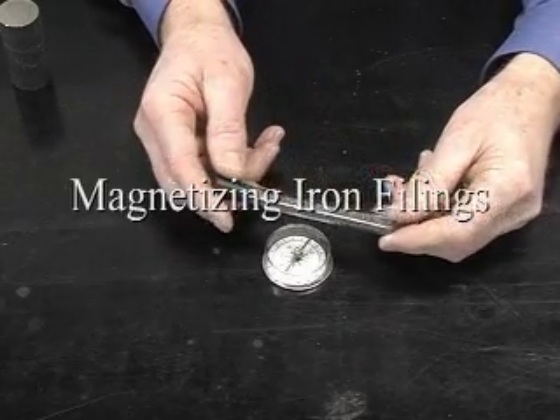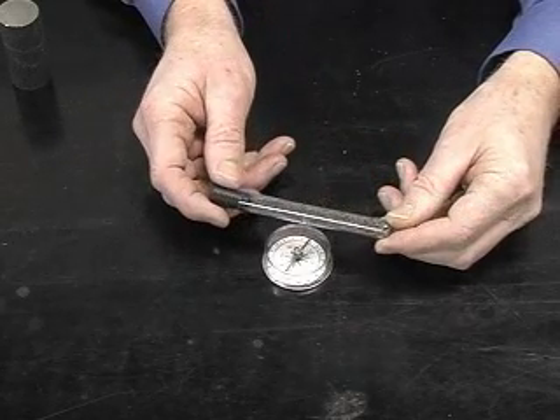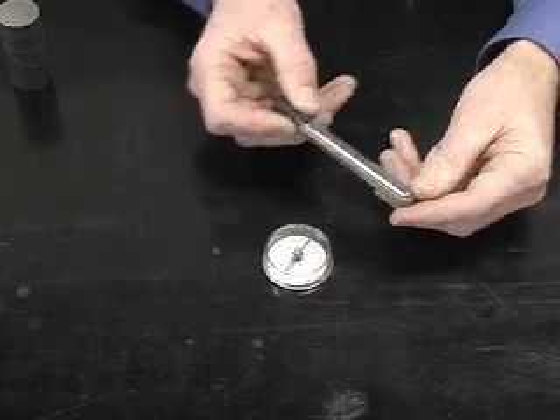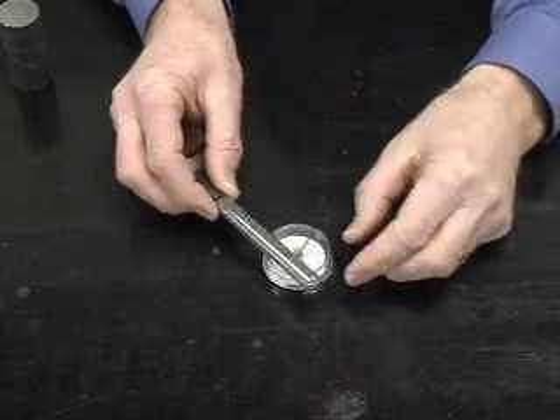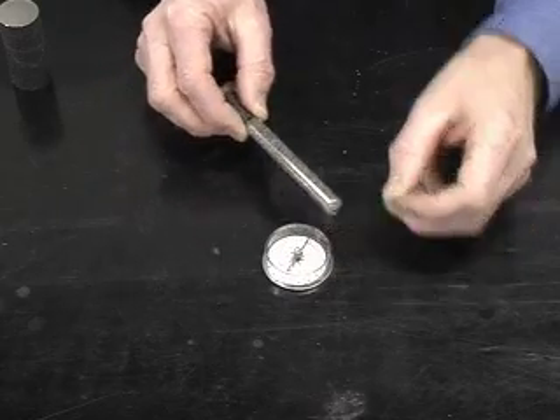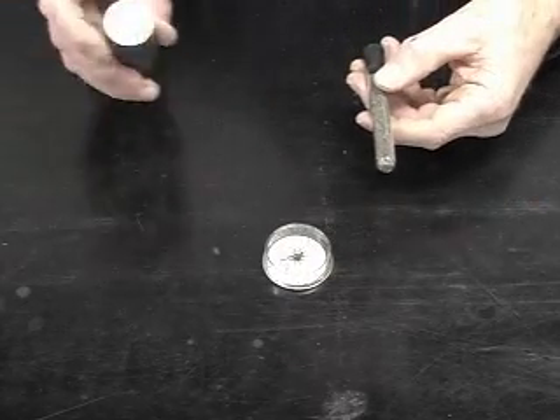I have here a test tube filled with iron filings, stoppered at one end. You can see that when I bring it close to my compass there's really no response from the compass.